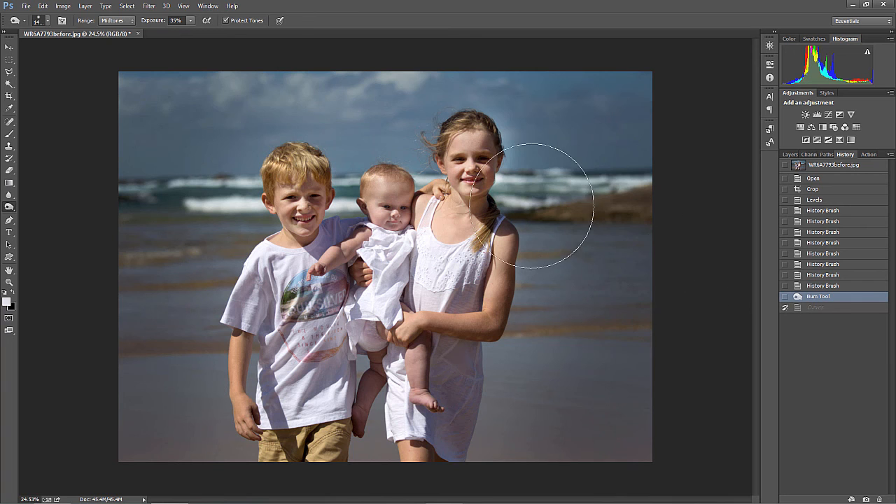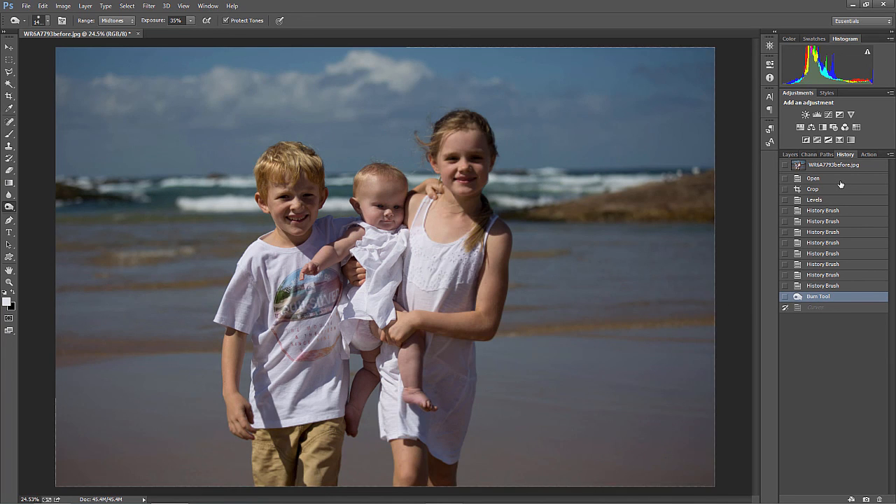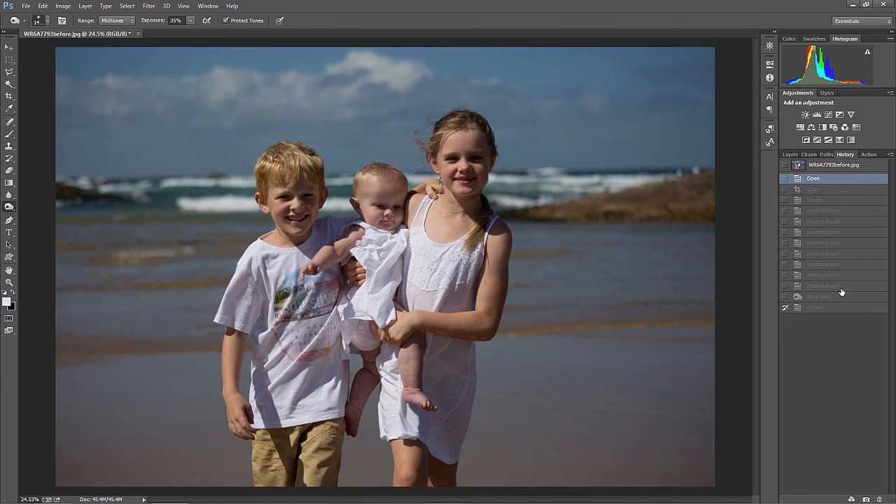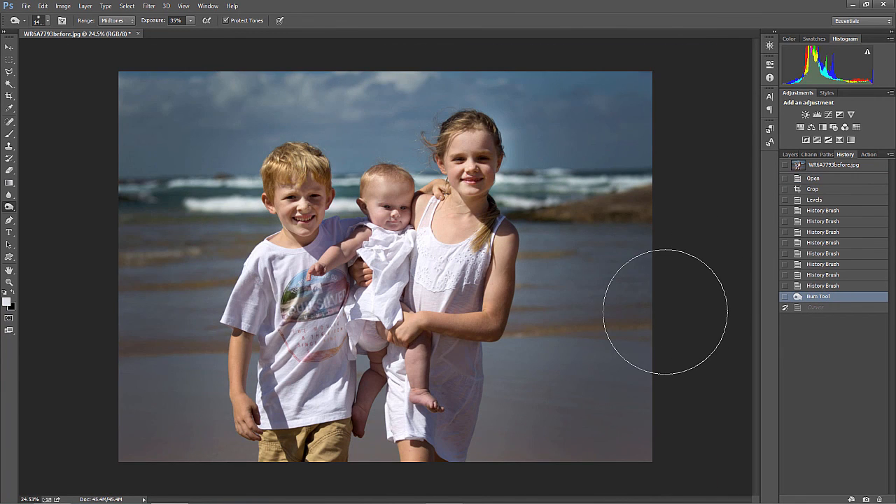That's it, guys. There it is — I went from this to this. What a difference! Please leave comments below. This is Brent. Have an awesome day.